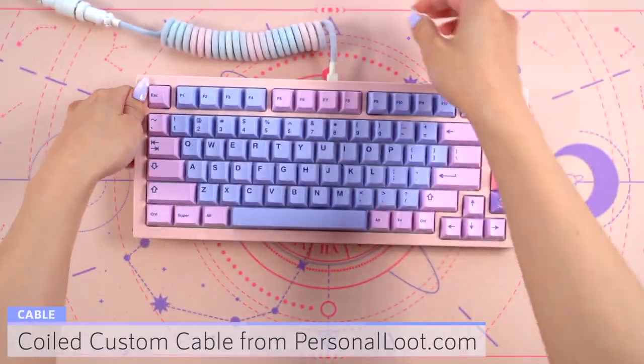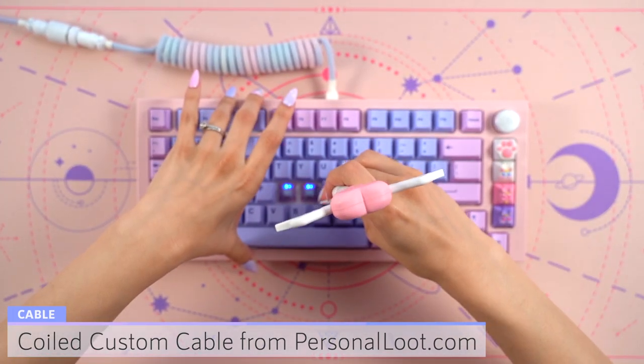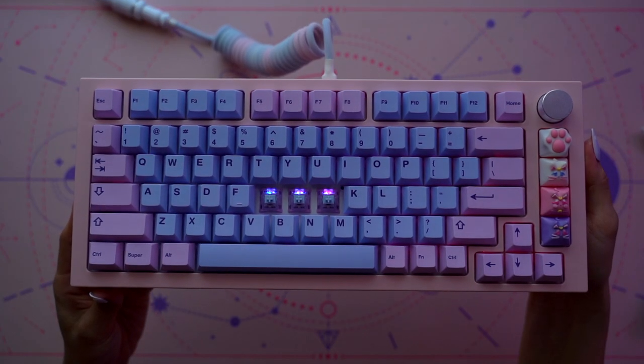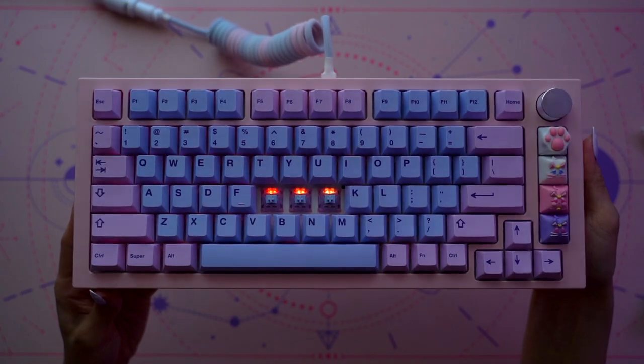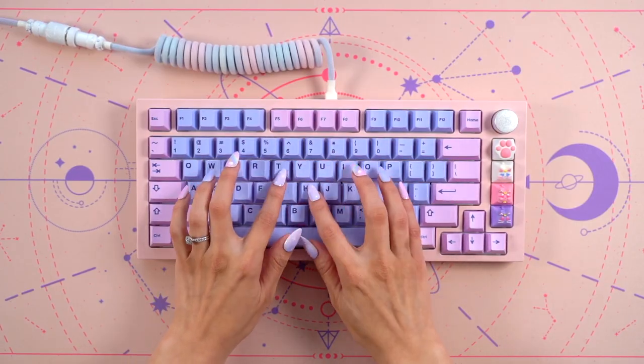While this keyboard does have RGB, unfortunately the switch and keycap combo did not allow it to shine through, but I did want to point this feature out in case anyone was specifically wanting this feature on the NextTime 75. I already love how it feels to type on this and I can't wait to start using it right away.